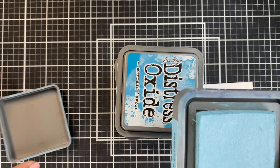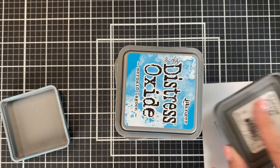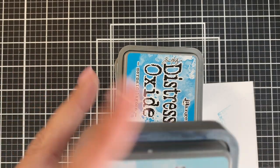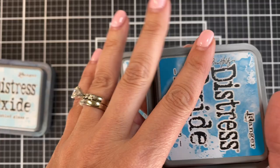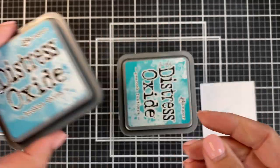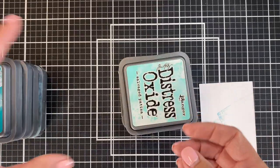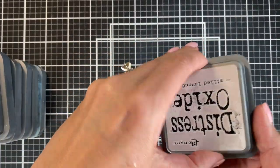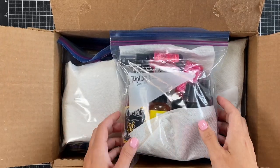Let's open up the inks that were in my homemade packing — the gallon size bag — that were sent on the moving truck in the heat. All of this stuff on the edge of the Tumbled Glass had leaked previously, but it's all dry; that is not any new leaking. I stamped it to make sure it wasn't dried out, and you can see it works great. I think packing this type of thing on your moving truck is perfectly fine as long as you've got them sitting straight up. The only time I've had a leak is if it was laying sideways.